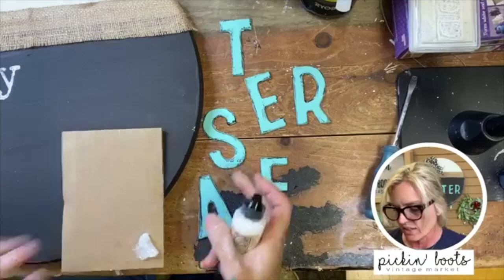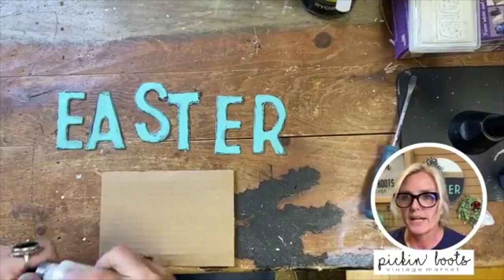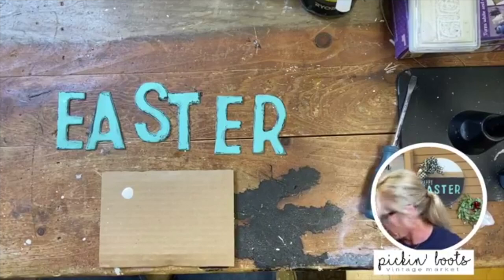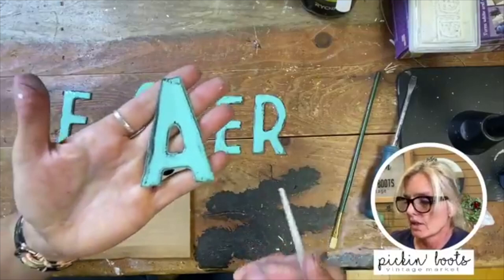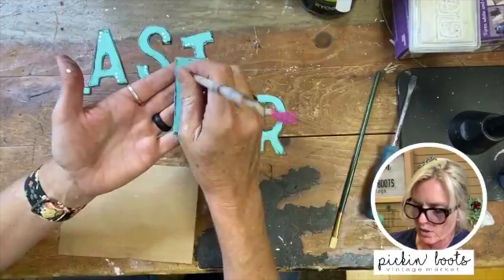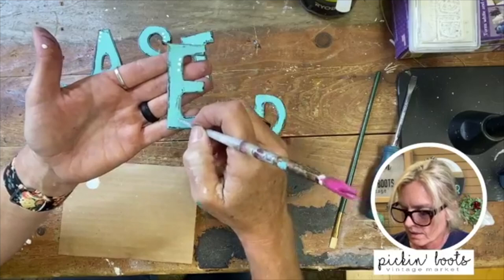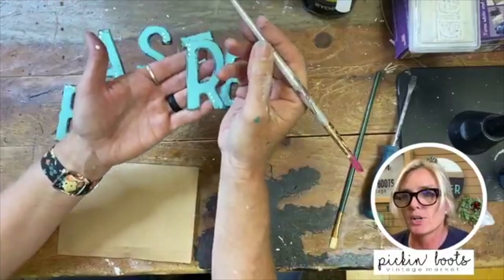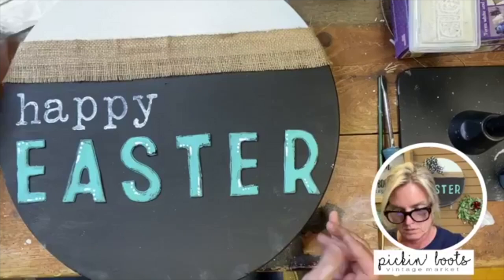Now I'm going to use my IOD mixing white to make the details on these letters. All I did for the white lines and white dots was take a little bit of mixing white — it's also good for mixing colors. I used the bottom of my paintbrush, dipped it into the mixing white, and just went one, two, three. I want each letter to be a little different so I'll put the dots in different spaces. I also ran a couple of lines — near the dots I just put a line next to it, straight down.